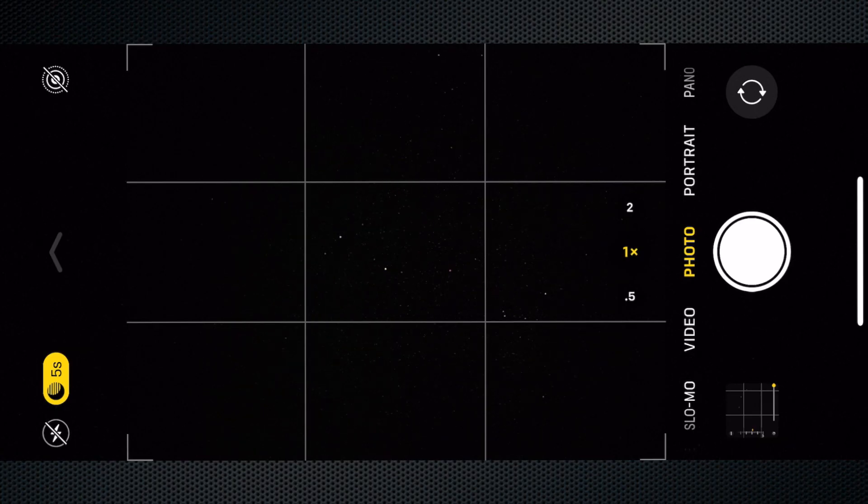What I'm going to do now is quickly jump into the native camera app, because I really do think it's the best app for taking Milky Way photos with the iPhone 11 Pro. I'll try it again now and we'll see how we go.